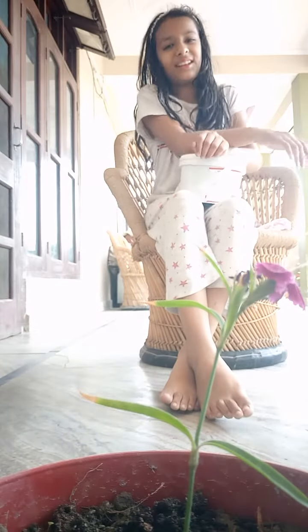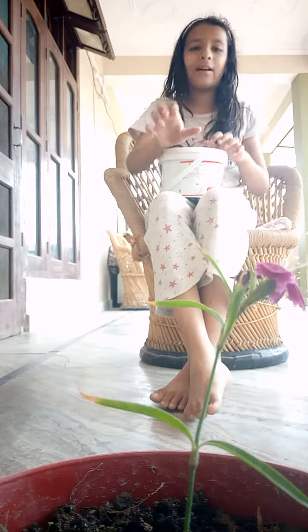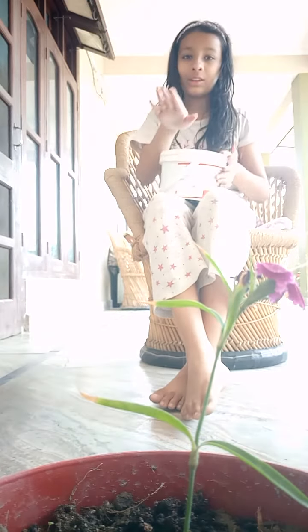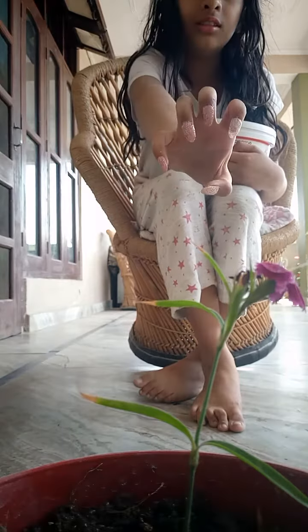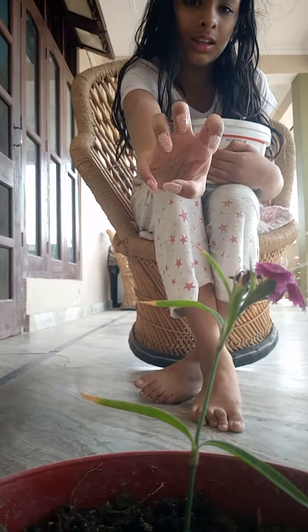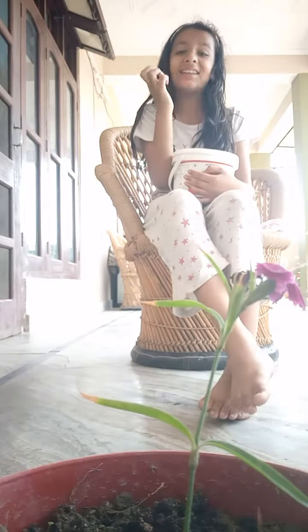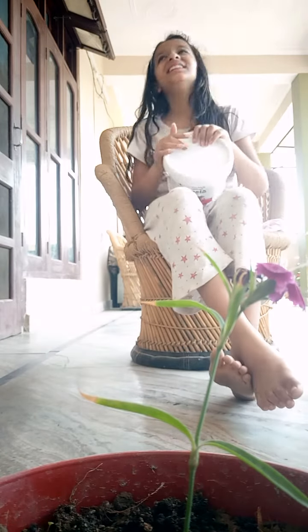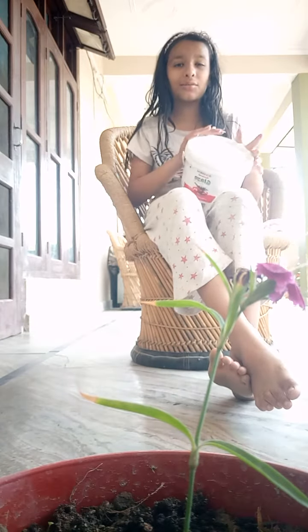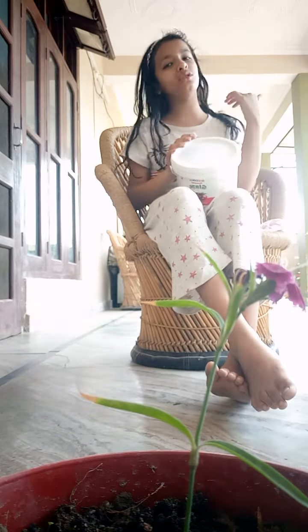Hi guys, here I am Alan in today's video. It's really like a fun thing, and you know that it's my first time when I do the artificial nail in my hand. I am so excited and it's really difficult to tell what I am trying to tell you.